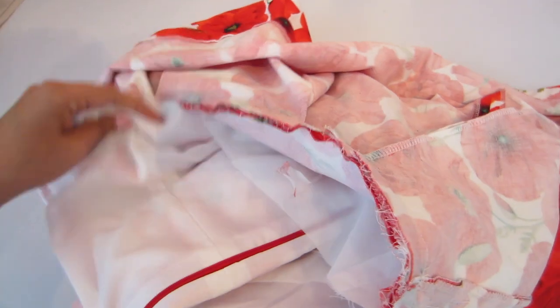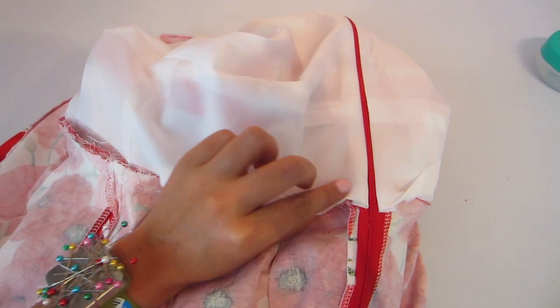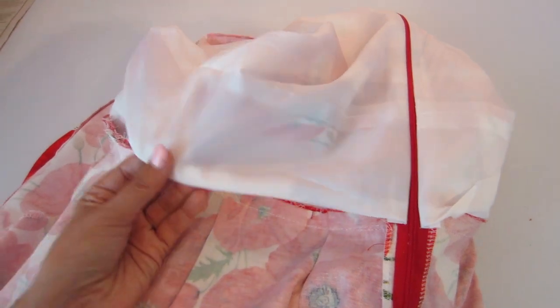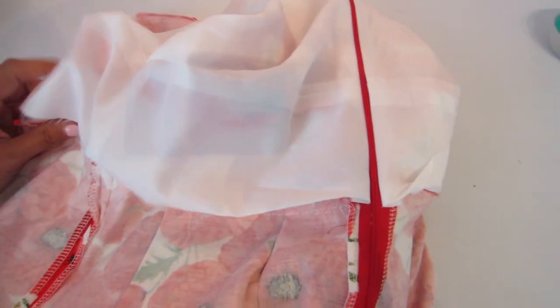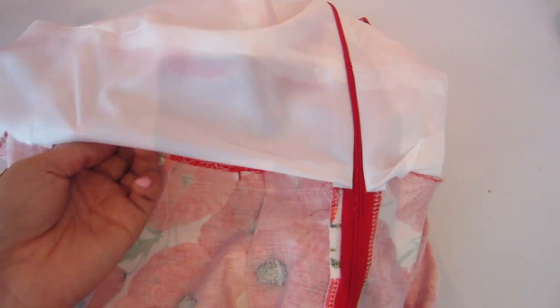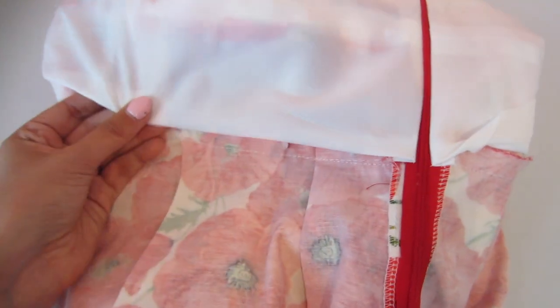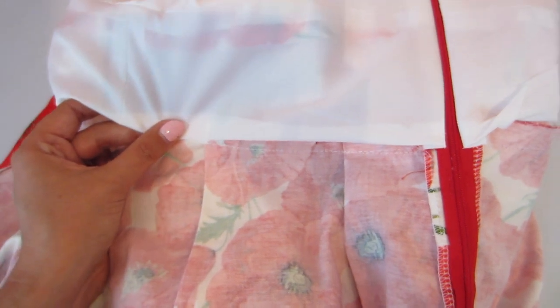The very last step is to find some trashy television at home and hand sew your lining to the skirt. You're just going to fold under — you can even press the lining if you'd like — press the seam allowance up and then attach it to the dress. And then we will be all done.